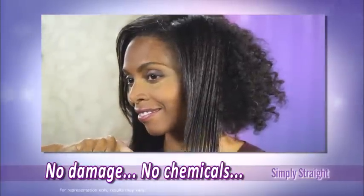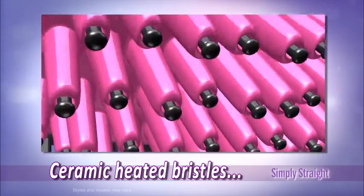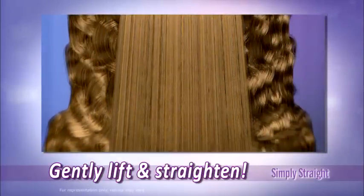And because you straighten and style in one pass, you're done in half the time. The secret is Simply Straight's ceramic-wrapped bristles lift hair at the root to deliver gentle heat around every strand without flattening or frying your hair.